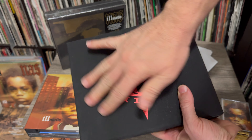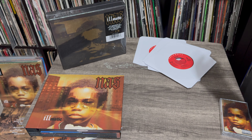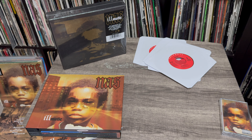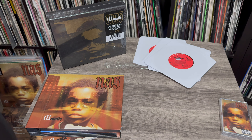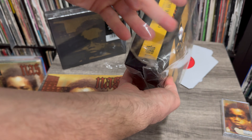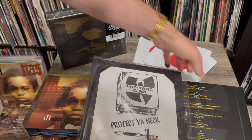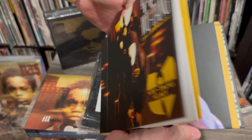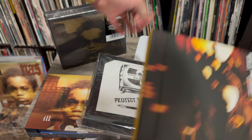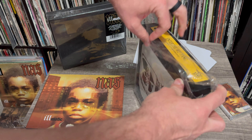The Cypress Hill one is dope, by the way, because it's kind of like suede on there. I also have the Wu-Tang one — kind of similar, they put it inside there, and it just kind of falls out like that. Another dope box set. I really kept up with most of these box sets. The only one I don't have is the De La Soul — I didn't pick that one up. Maybe I'll get it later.